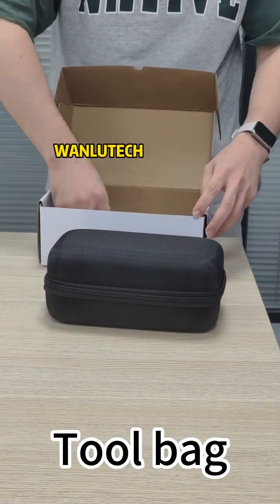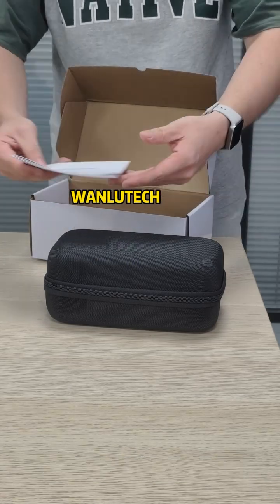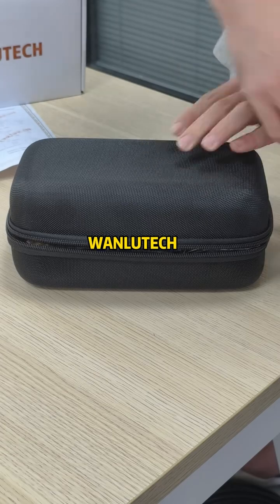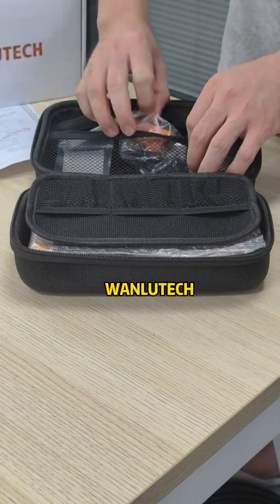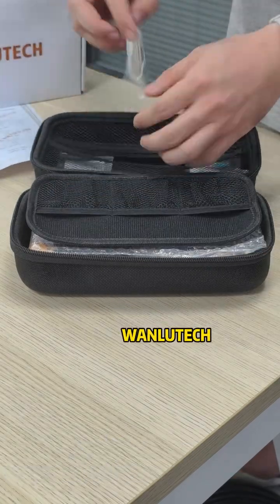Inside the box you'll find a toolkit and user manual, along with an FBC or UPC FCA PC cable, cable tester remote kit, and charging cable.